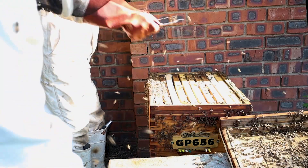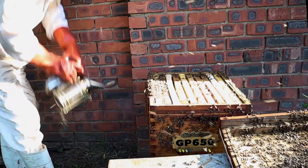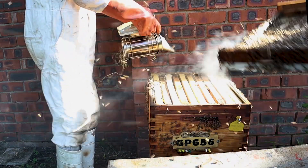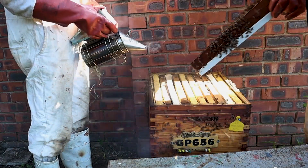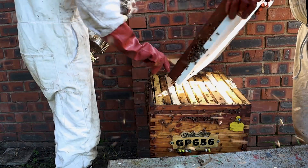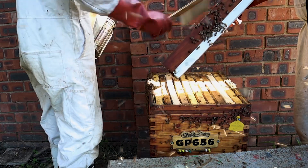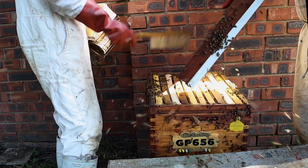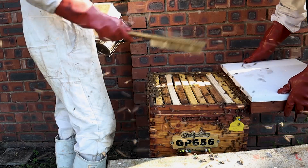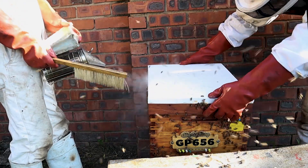And that's it — that box has been inspected. We're happy with it; the progress with this colony is looking good. We'll make sure the bees go down into the box before we put the lid back on. We clear the areas where the lid touches the box on the front and the back to limit squashing any bees on those two spots where the lid rests on the brood box. Then we slide it gently on and that box is done.